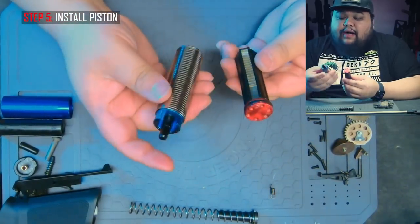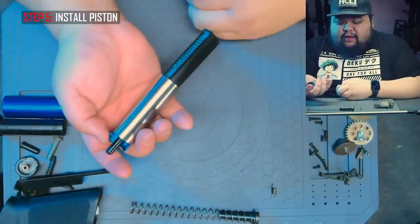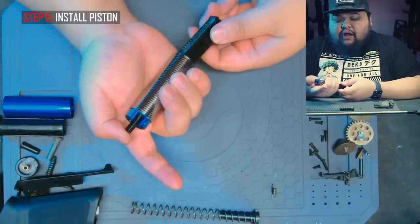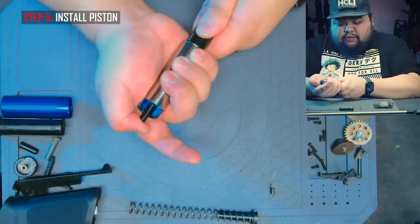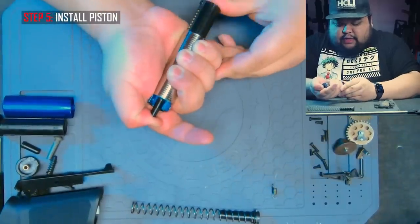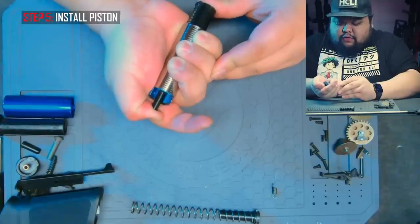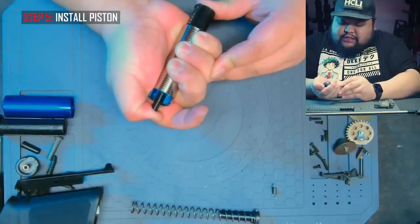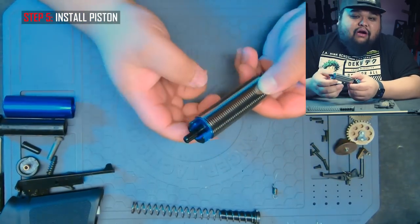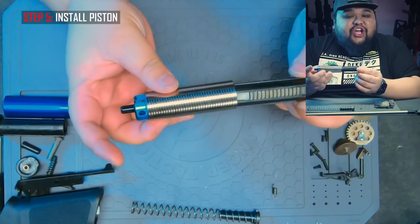Now we are ready to test the compression. Slide the piston head into the bottom of the cylinder, put your thumb over the air nozzle, and push. As you can see, it is tight — it's actually pushing back on the piston. I'm pushing really hard. If you can see the coloration in my fingers and the indentation on my thumb, there is no air leaking out of this compression set, which means we are good to go.